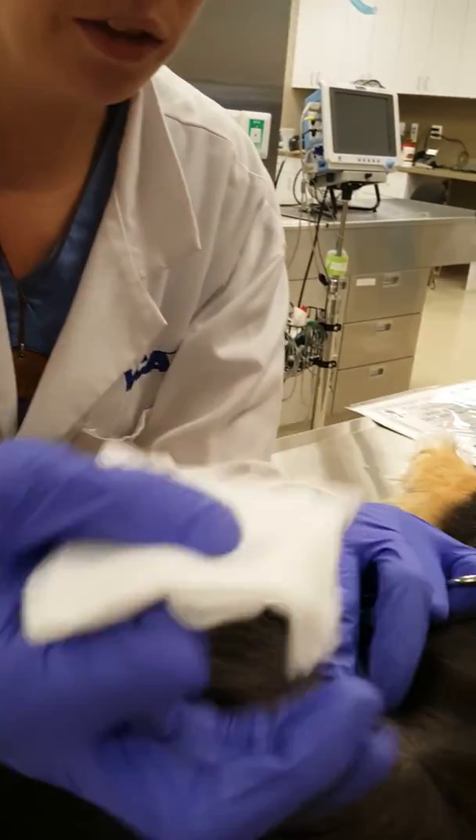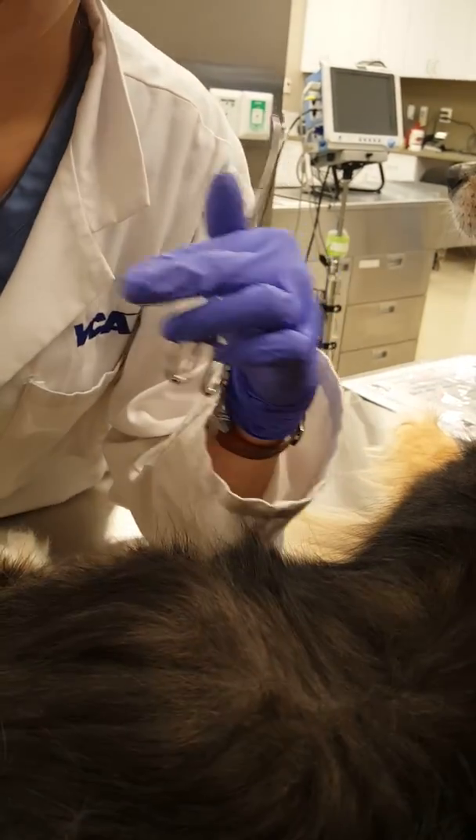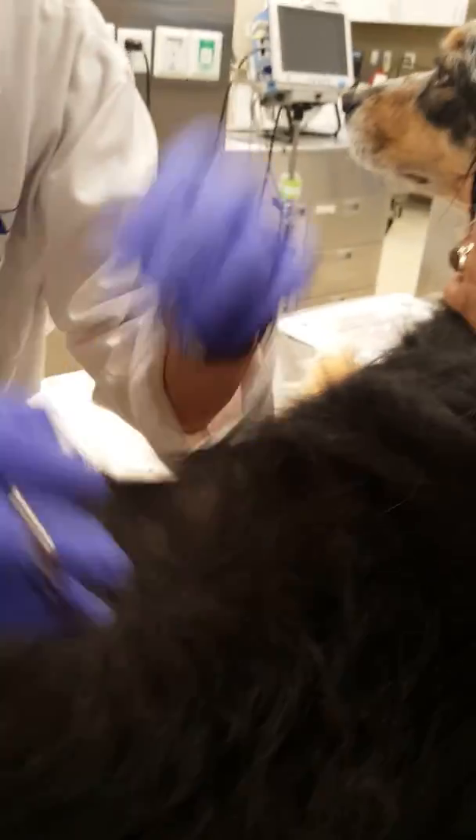So first we're just going to gently pat the area with our alcohol swab, and then we're just going to pluck a couple hairs.